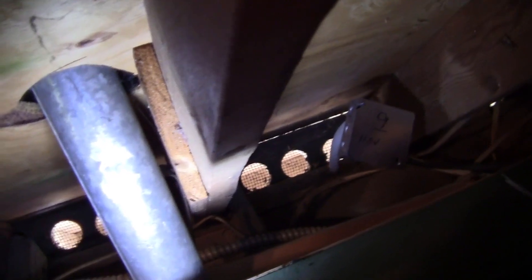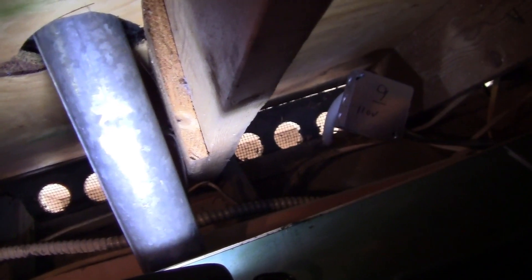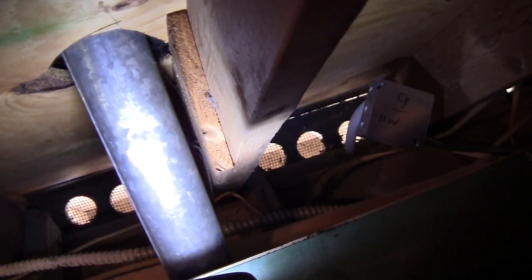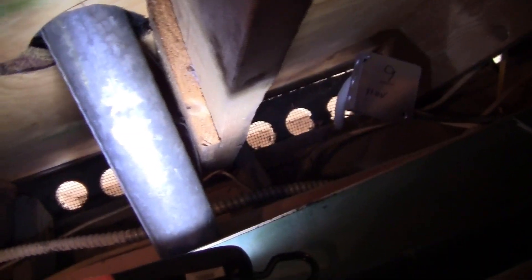Here we are up in the attic with a lot of storage material. This pipe does not appear to be Type B — it appears to be single wall. Type B can be installed one inch to combustible surfaces, but that clearance here is less than one inch, about half an inch. For single wall, I believe it's supposed to be six inches, definitely greater than one inch. So that would be a code violation failure.